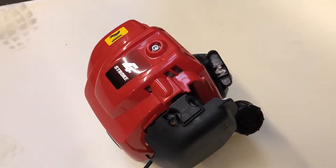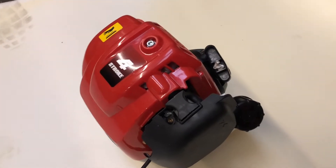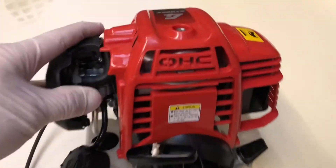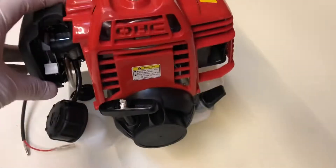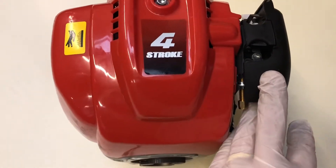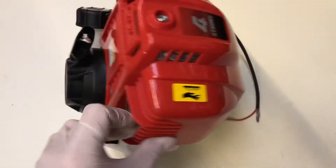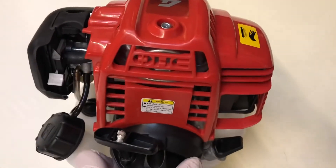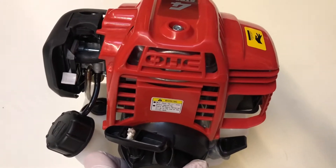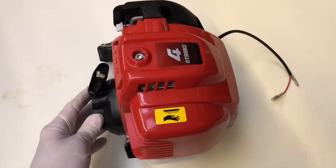This is a Honda GX25 overhead cam four-stroke clone. I'm going to pull this engine apart and do a feasibility study as to whether I could use the pistons, valves, and maybe part of the barrel to make a V12 engine for the Ferrari.